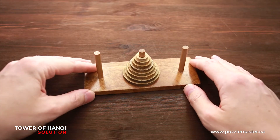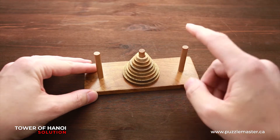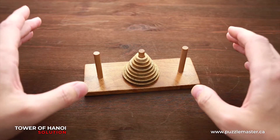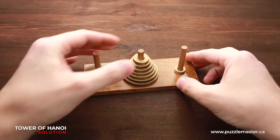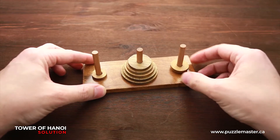The goal of this puzzle is to move all disks from one peg to another. You can choose left or right — it doesn't matter which one. And there are only two rules. The first rule: you can move only one disk at a time. Second rule: